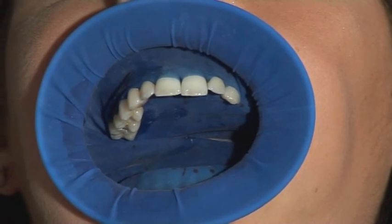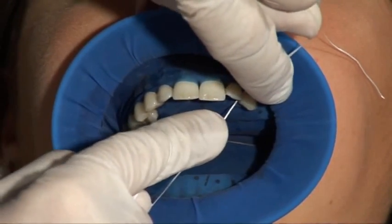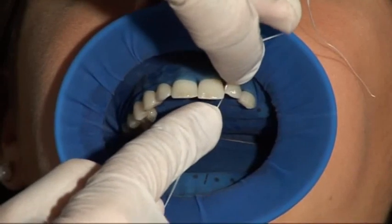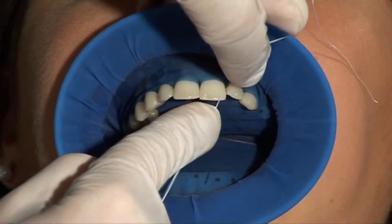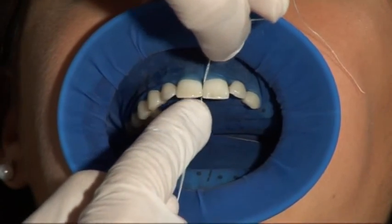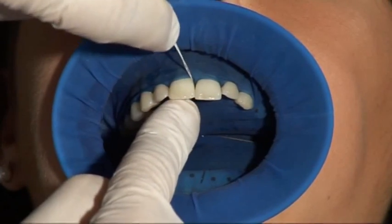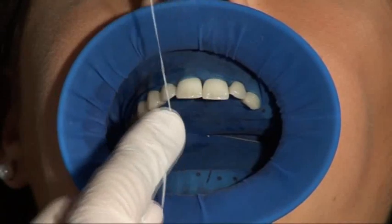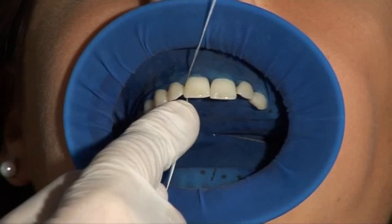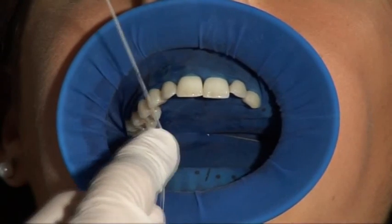Once all septa have been slipped through the contact points, you can use dental floss to advance the Optredam even deeper into the interdental spaces if necessary. In case of more deeply located cavities and to achieve perfect dryness, the Optredam can be placed deep in the sulcus using the spatula. Because of the automatic pull in the fold, the Optredam stays automatically in the sulcus and ensures very good dryness.